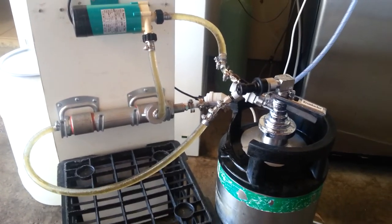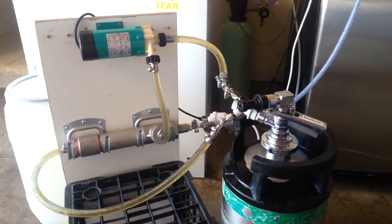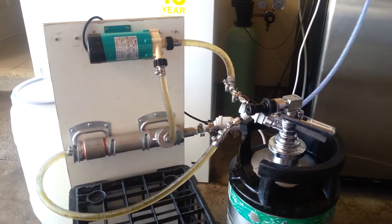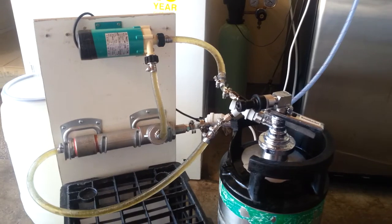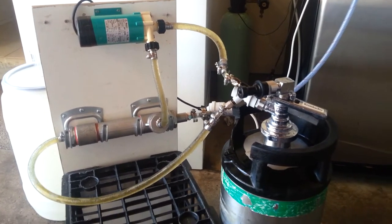Here's another update on my carbonation machine. The new one I bought from Victoria was made especially for me with a two micron stone — it's a commercial one.